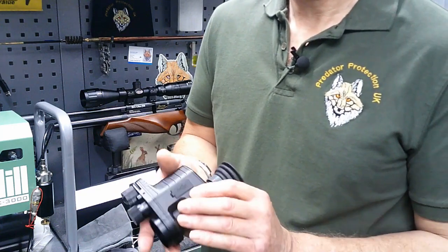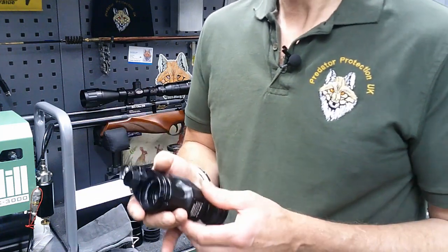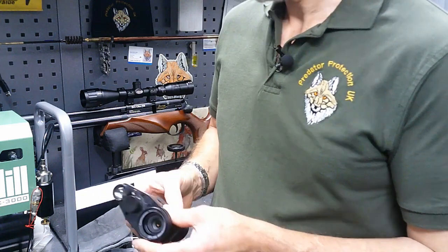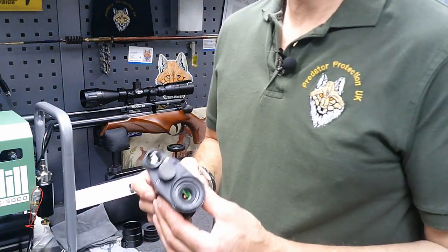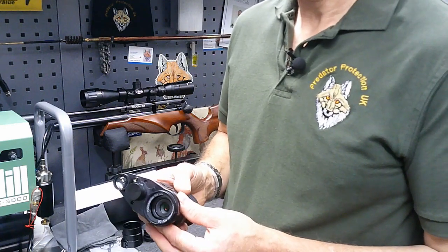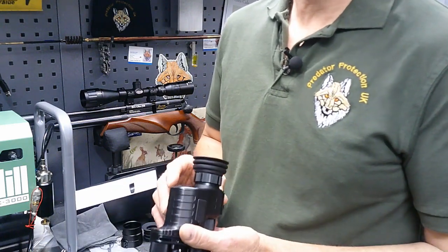This unit comes with a two-year warranty, which is very good, and as I said before it's really easy and simple to fit and easy to navigate around the menu.